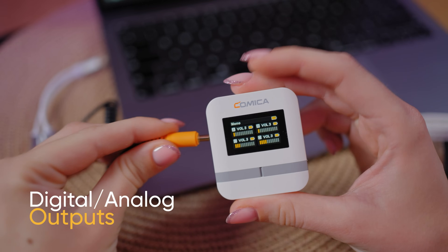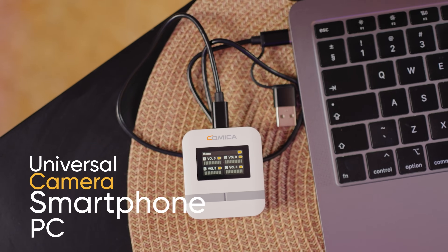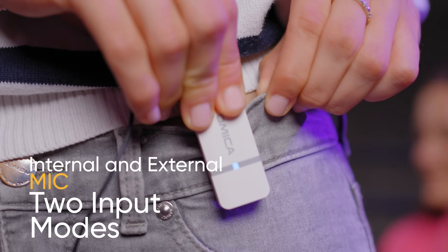Various connection methods: digital and analog outputs for connecting cameras, phones and computers, plus clever external lavalier connection support.